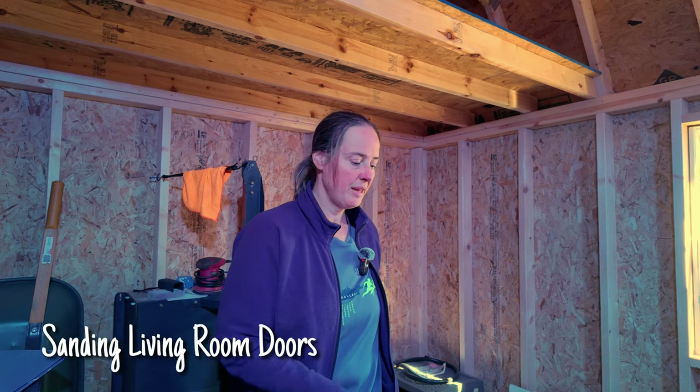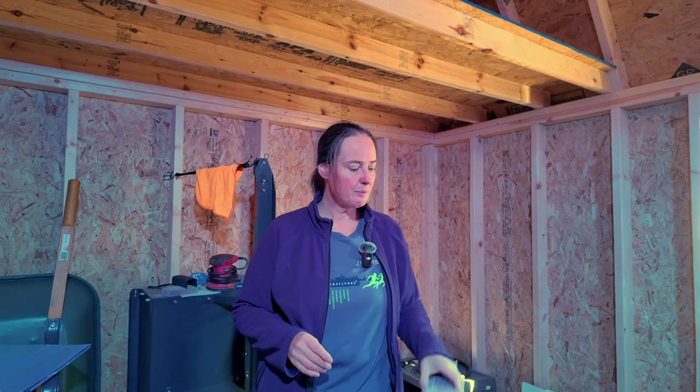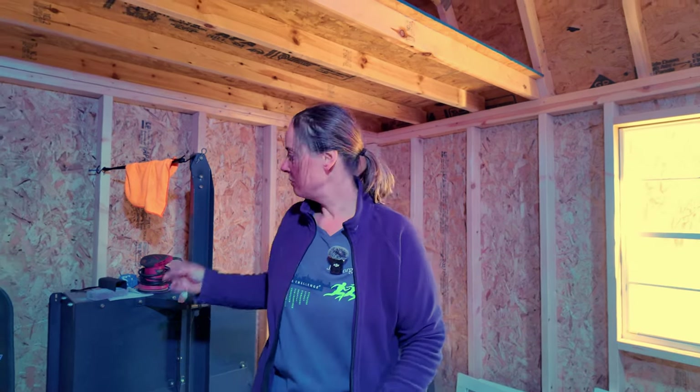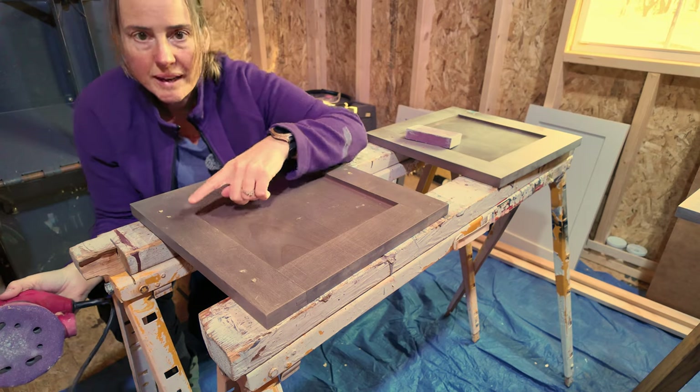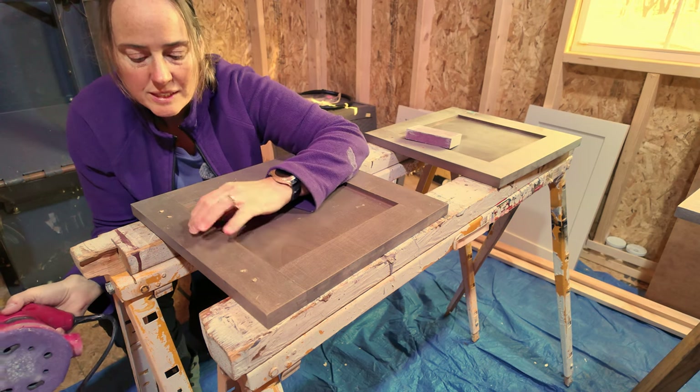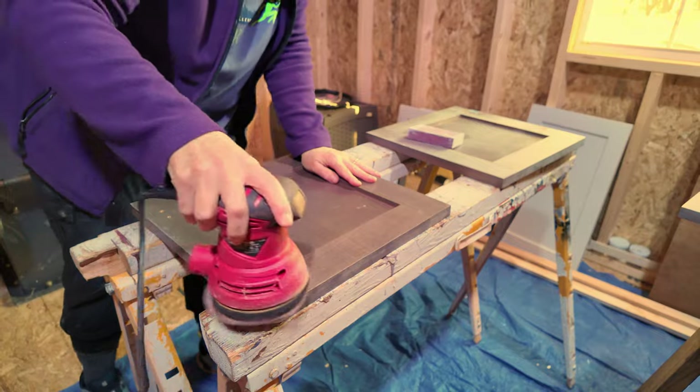The next step is to sand and prime the cabinets in the living room. Up until now I've been using just a hand sander, but I'm wondering if on the actual wood an orbital sander would be better. My goal is just to get the sheen off, because that would cause the primer not to adhere well.